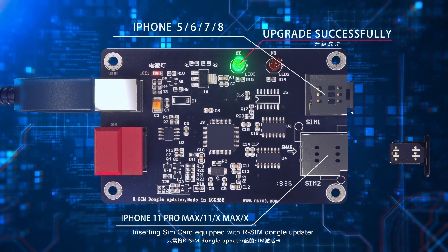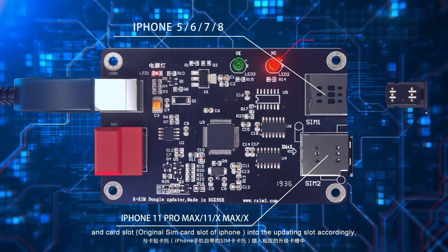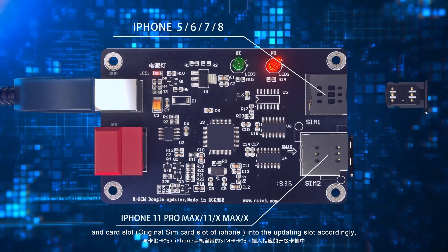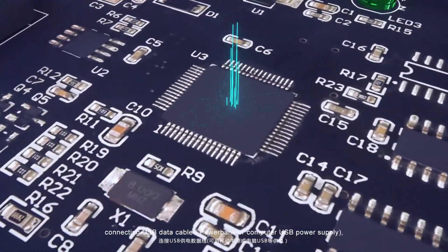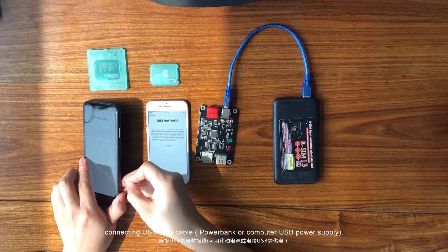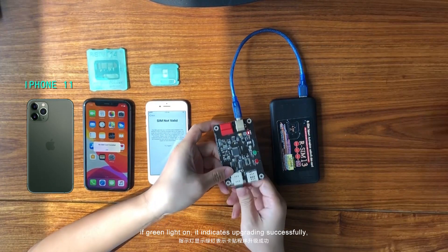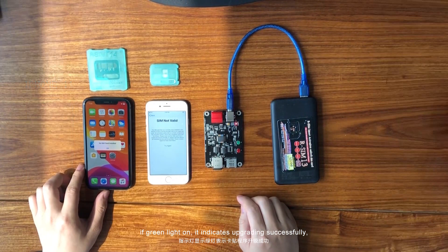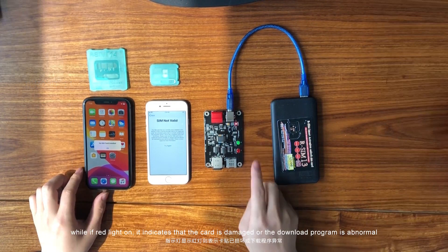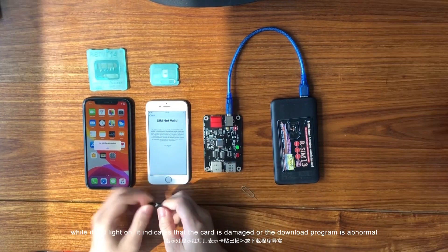Inside the same card equipped with Awesome Dangle Updater and power slots, insert the original SIM card into the updating slot accordingly, then connect a USB data cable to a power bank or computer USB power supply. Press the red upgrading power button. If the green light is on, it indicates upgrading successfully. If the red light is on, it indicates the card is damaged or the download program is abnormal.